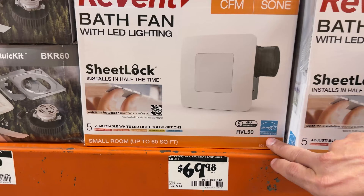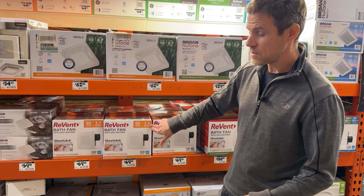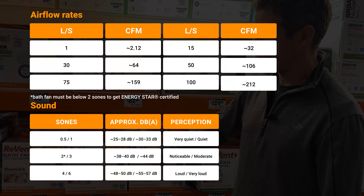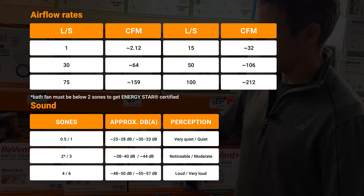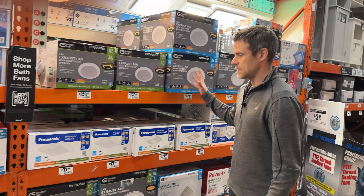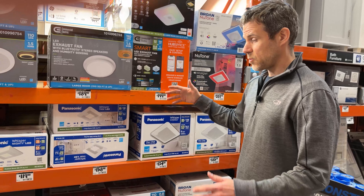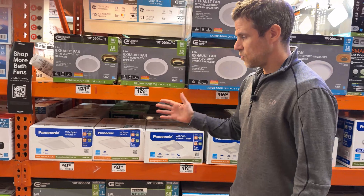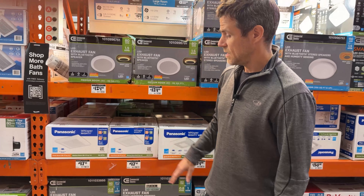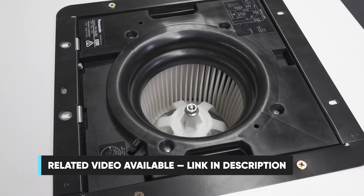A lot of these fans move a decent amount of air with pretty low sound ratings. They use different sound rating systems here versus Australia, but I'll put a conversion in the description. You can see there are lots of different units available — some come with lights, some with heaters, some with humidity sensors — but they all move air quietly and efficiently. There are top name brands and entry-level store private-label brands.